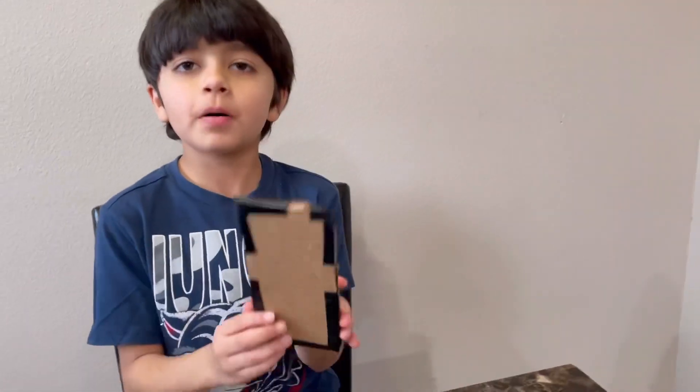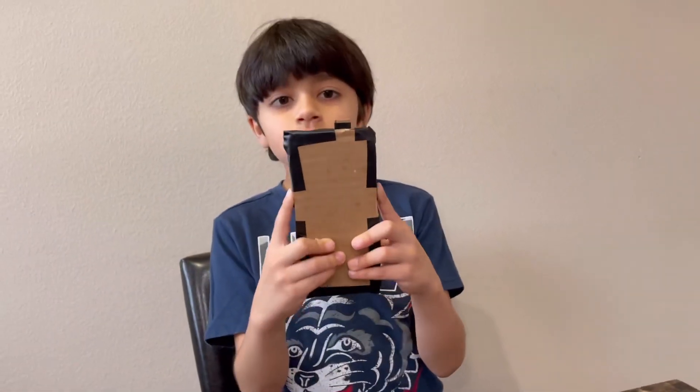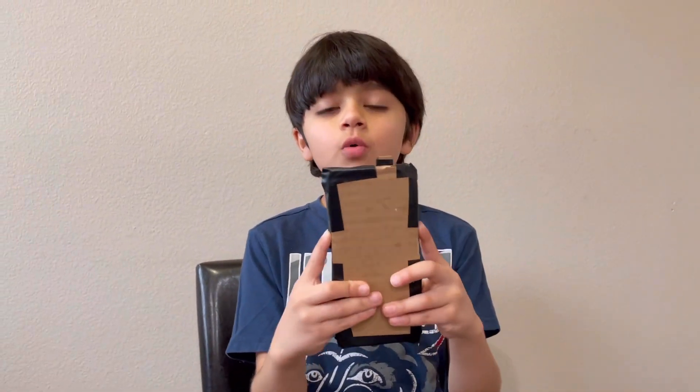So this is how it should look like. Let's see if the pop-up camera is still working. Wow, it's still working!